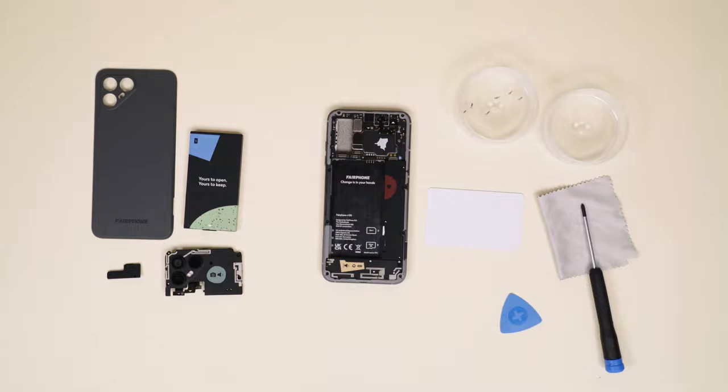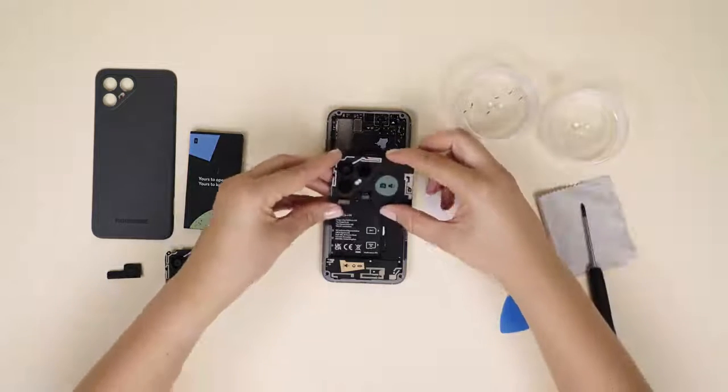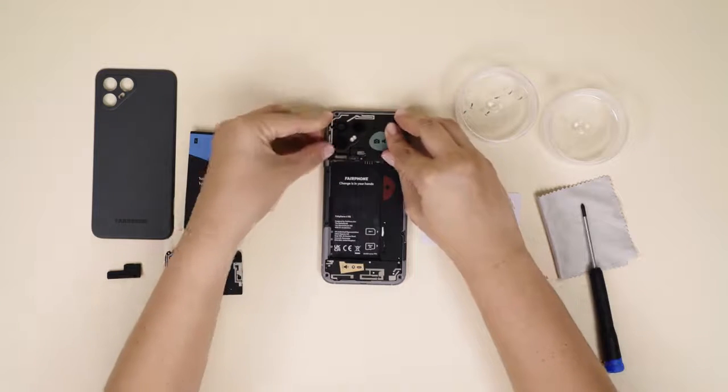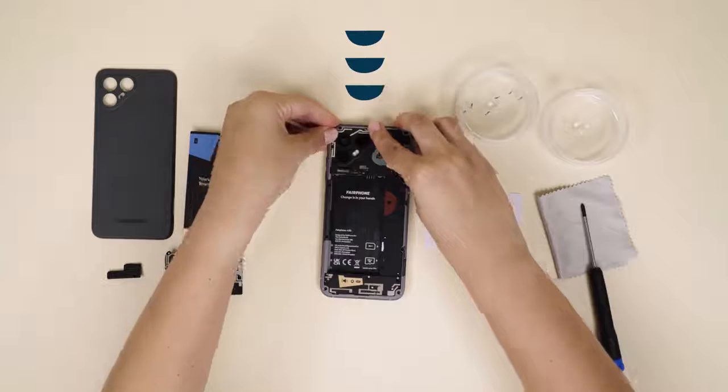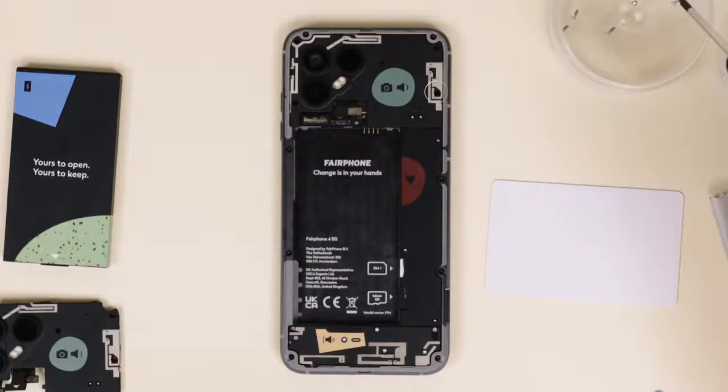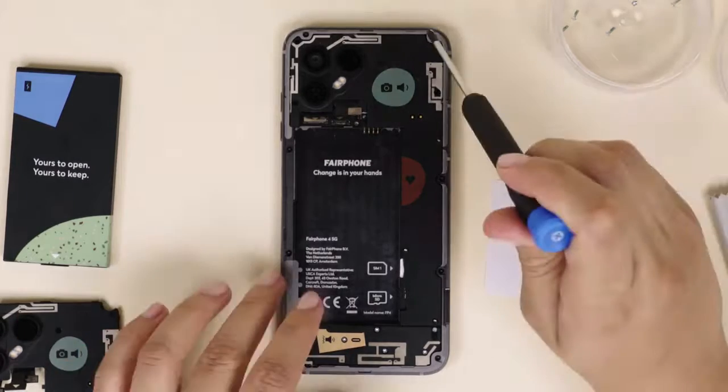Now let's swap out the camera and run through the above in reverse order. As you do this, try not to touch other internal components. Start by inserting the new camera top first, then the right part like this. Insert and tighten the five silver screws to hold the camera in place.